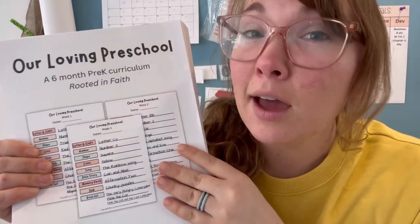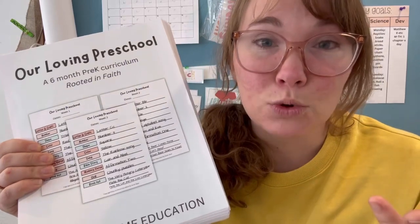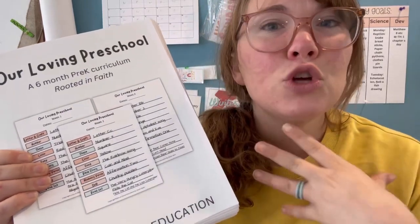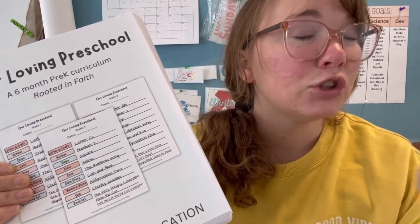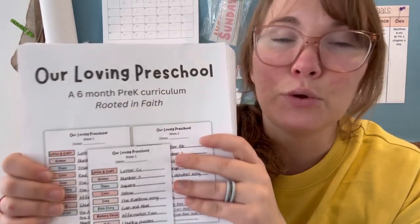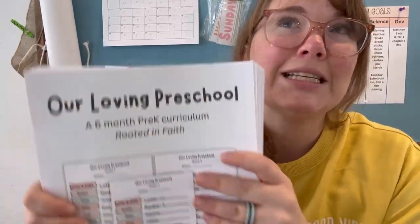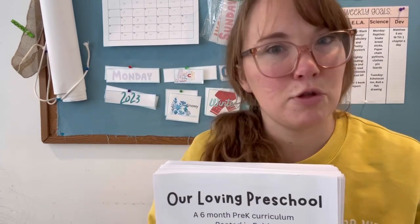The first week of the preschool curriculum is free so that you can go download it, print it out, do it for a week with your child, and see how it works. See if your child is engaged, if it's easy for you to understand, easy to teach — something you can implement. These lessons are designed to have a 15 to 30 minute pre-K session two to three times a week.